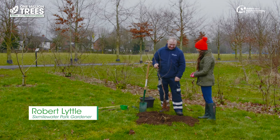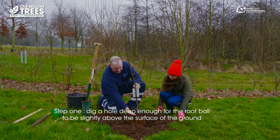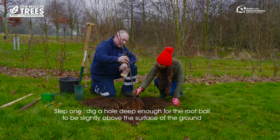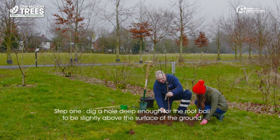We just dig out enough to get the tree down. You don't want to go too deep — you want it just at the base here, you don't want to smother the tree by making it too low. So is this the root ball? That's the root ball, yeah. So it has to be above the ground? Well the root ball just needs to be level with the ground or just slightly above the surface.